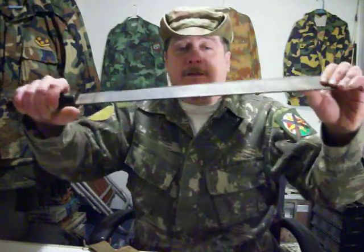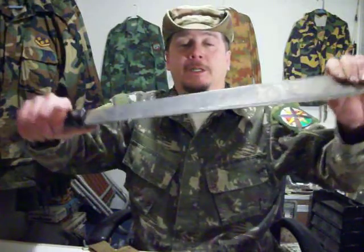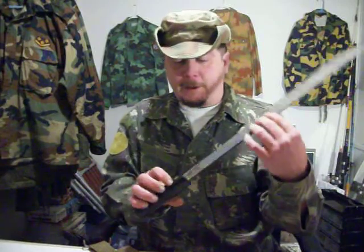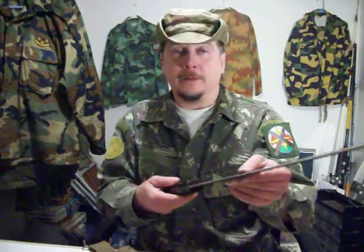It's very well made and you can't bend it — the one I had from Army surplus I could bend into a pretzel. So it's pretty tough. You don't need a real sharp edge on it; you just want to get it close and let the weight do the chopping.